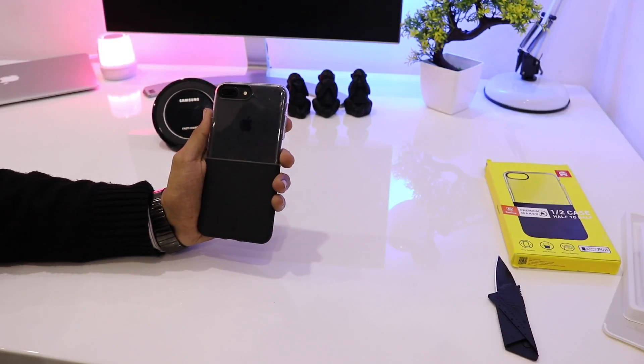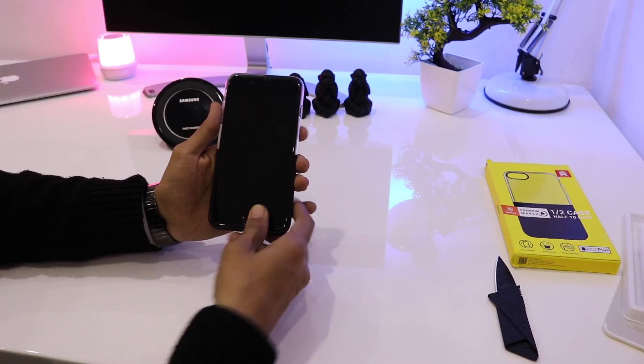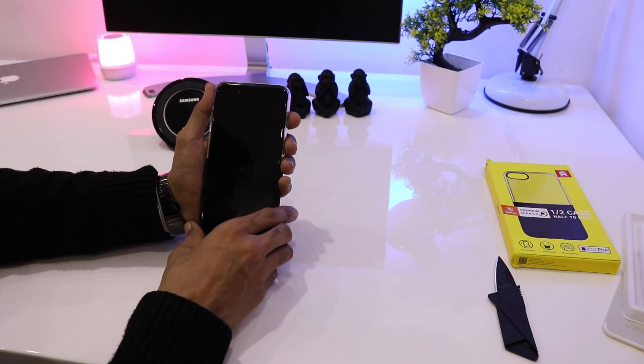So here's the case snapped on — and this is how the iPhone 7 Plus looks. It gives a very different look to the already very beautiful iPhone 7 Plus.